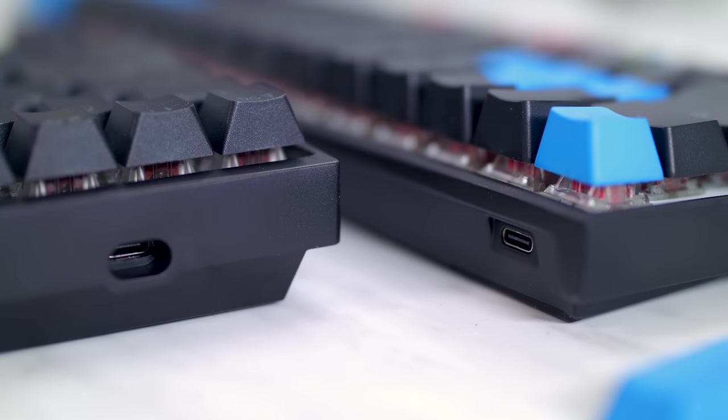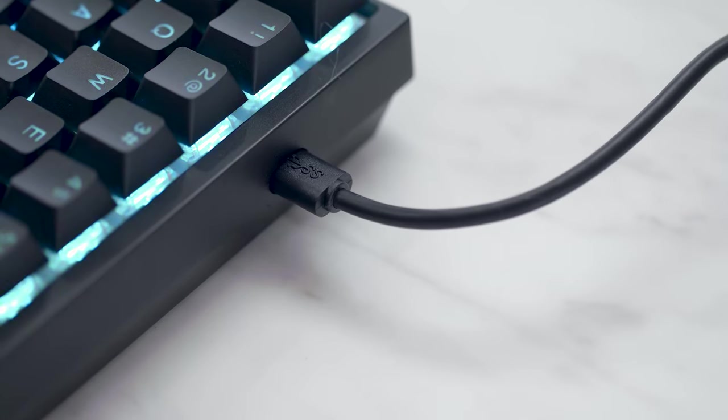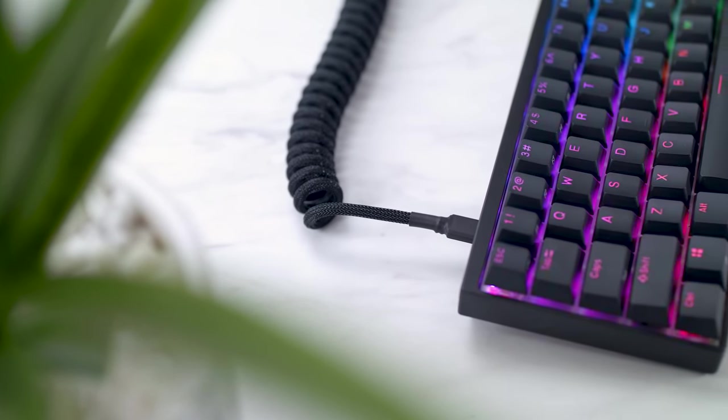And lastly, since they're both USB-C keyboards — highly recommend picking up a custom cable, by the way — they are positioned rather differently. They're both located on the left side, but the Mecha Mini has the plug flush with the board, while the Venus has it set into the board a bit more. After testing around five different cables, they all fit with no problems, so you should be fine unless you're using some sort of bulky connector.